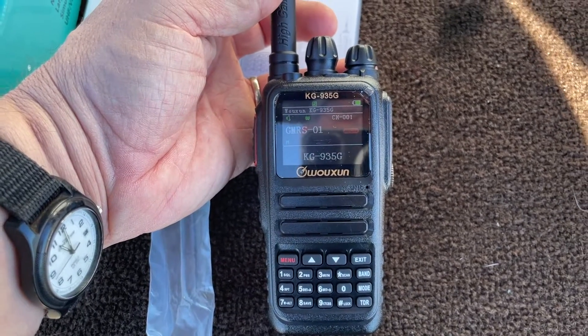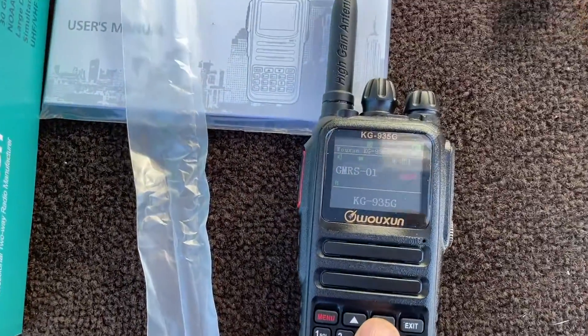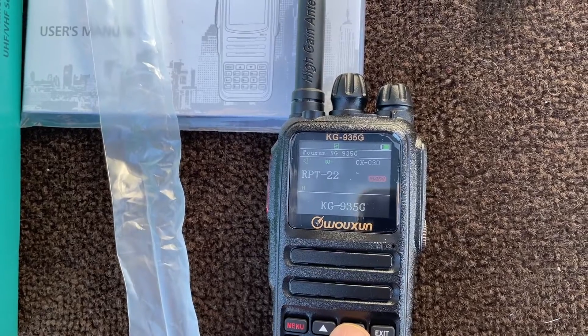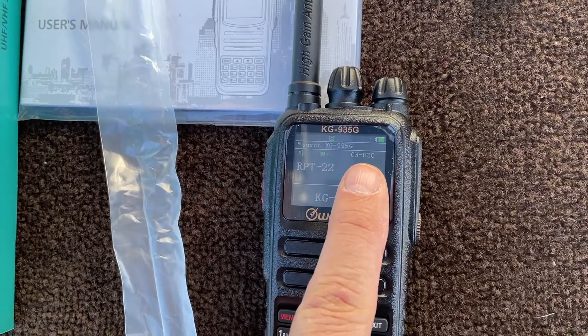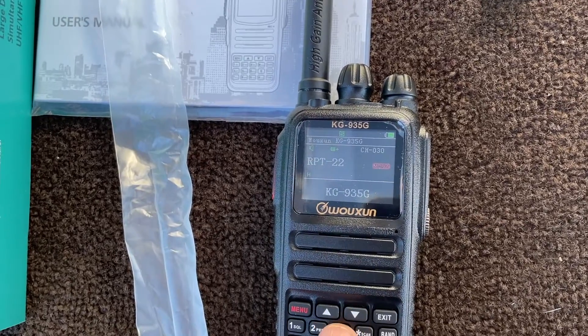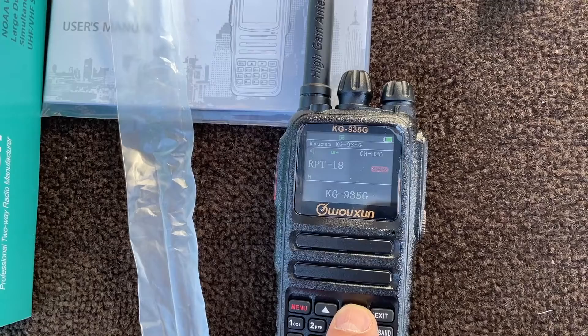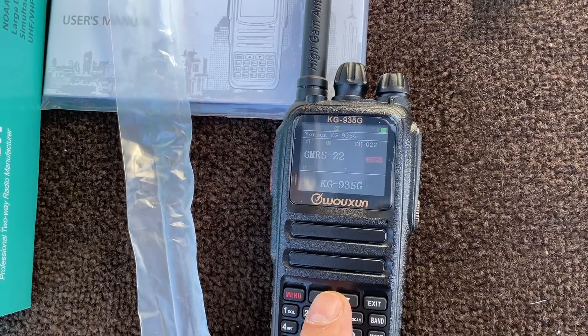There you go — and it's got the channels. There's like 30-something channels, you can go up and down. You can see it's got the black background on the display, which is kind of cool. So it goes up to repeater 22 — channel 30 at the top is repeater 22, because the top channels are repeaters.